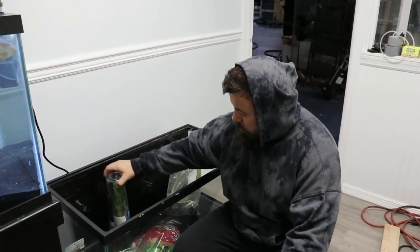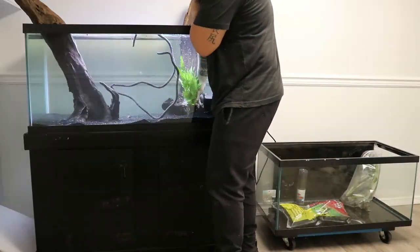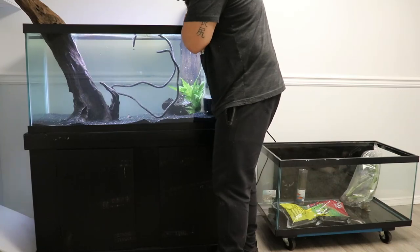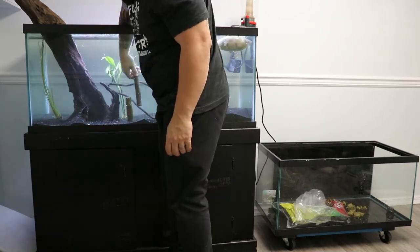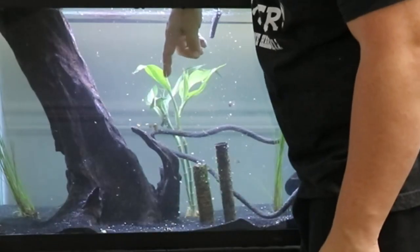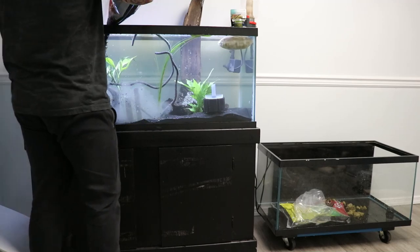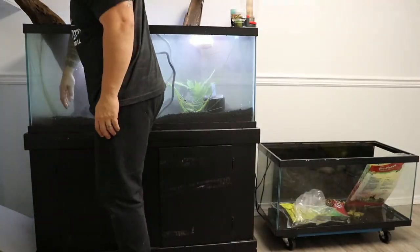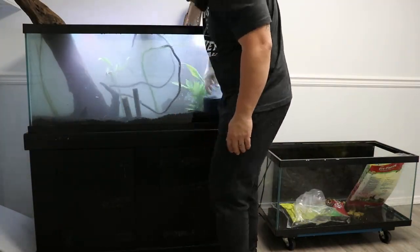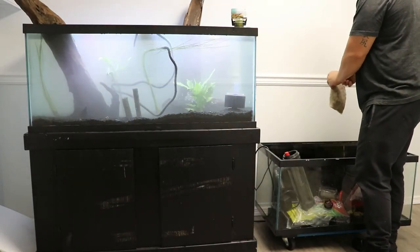All right, so that's all we're going to add to this tank. I want to add this stuff right now, and then we're going to go to our favorite fish store to pick up our fish. Definitely going to need a water change after this. This media is big enough that it's not going to go out through the hole.